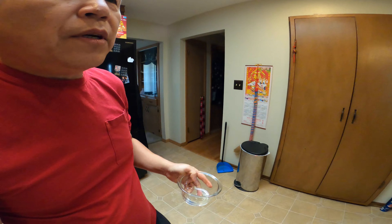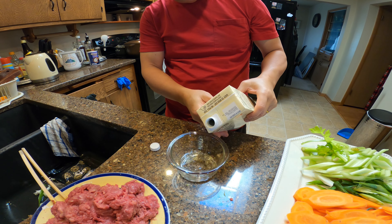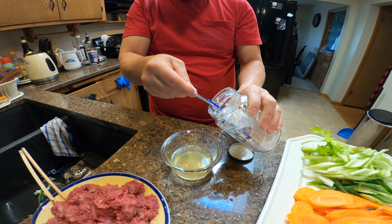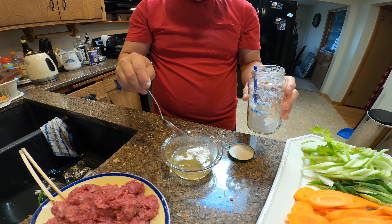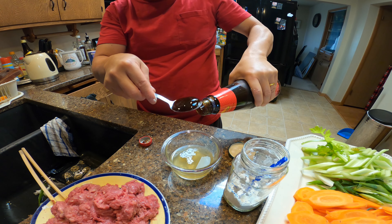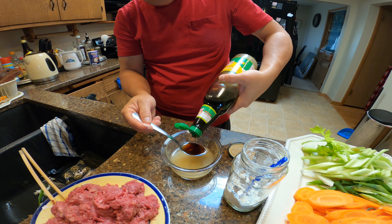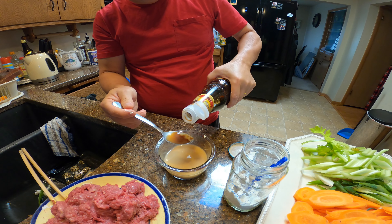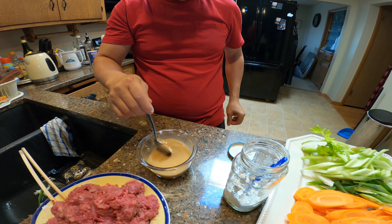While the pasta is cooking, let's make the sauce. Put about a quarter cup of chicken broth, a tablespoon of cornstarch, a tablespoon of oyster sauce, about a tablespoon of soy sauce, and about half a tablespoon of dark soy sauce — not too much. Dissolve and mix everything together.